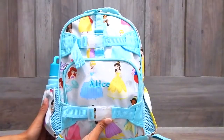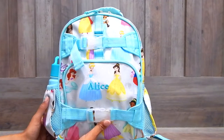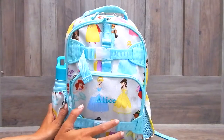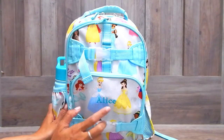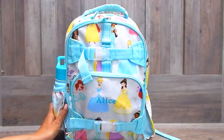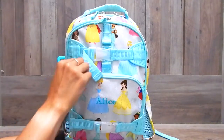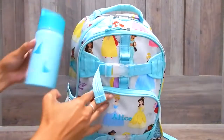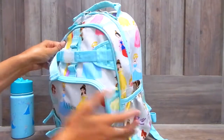Moving on to my daughter's airport bag. This is from Pottery Barn Kids in the Disney princess print, and I believe this is the small size. I'm not going to go into too much detail because I featured almost everything in this bag in a recent haul where I showed you everything I purchased for my daughter's carry-on — I will link that above. In the first side pocket, I have my daughter's water bottle. This is from Simple Modern and it has Elsa on there because my daughter's a big Frozen fan. In the other pocket I don't have anything.